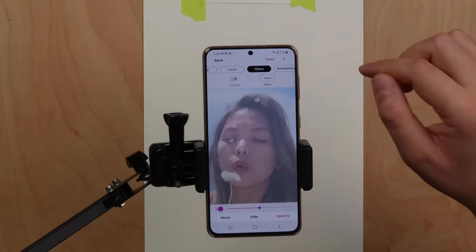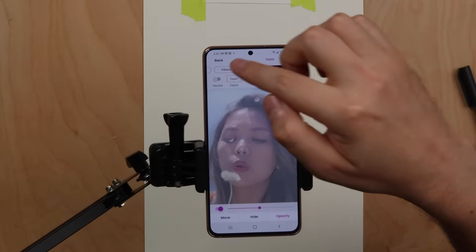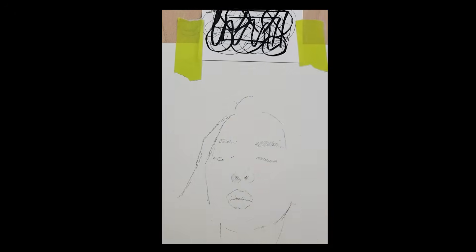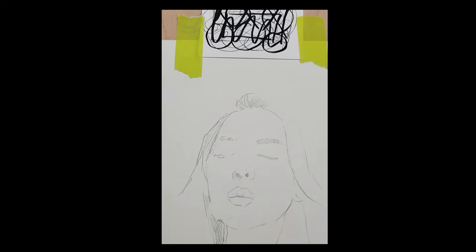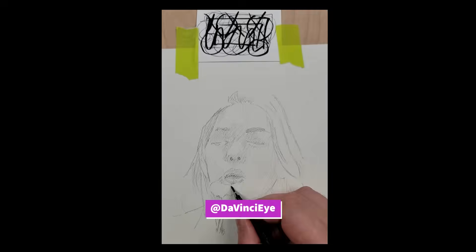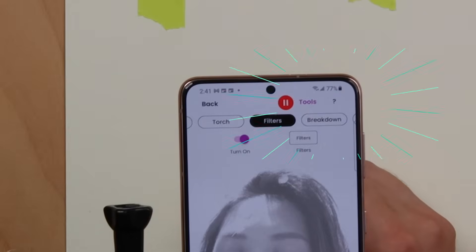To access the last absolutely need-to-know feature, press tools, then slide all the way to the right and press record, then turn the record switch on. This lets you record awesome time lapses of your artwork without the overlay. Make sure to tag us at DaVincii on social media for a repost. If you need help with anything, press the help question mark in the top right corner of the screen.